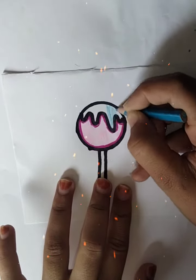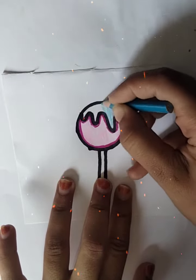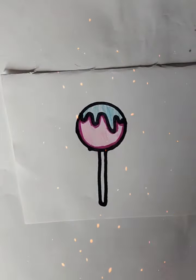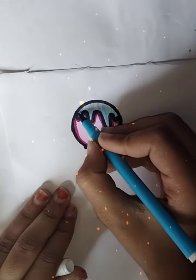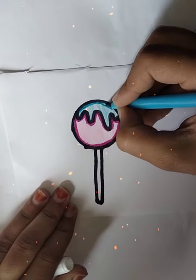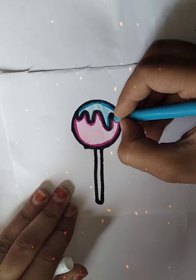We will do light blue here. Light blue. We will sketch on the sketch color. Look, we have sketched on the sketch color.